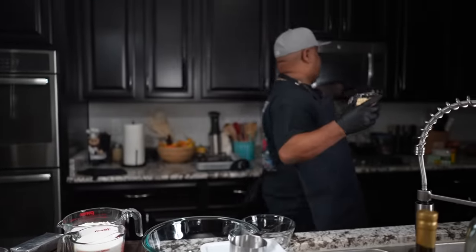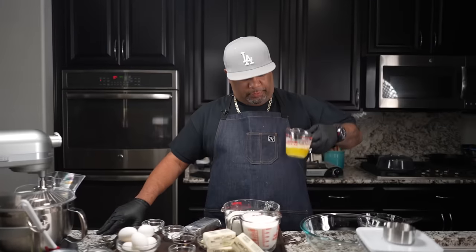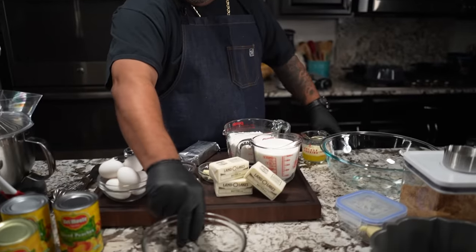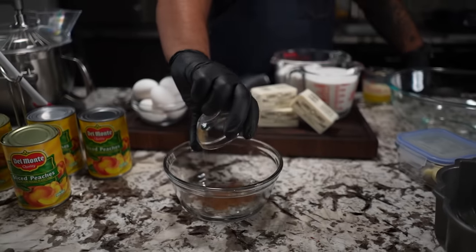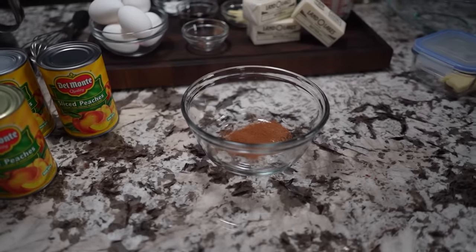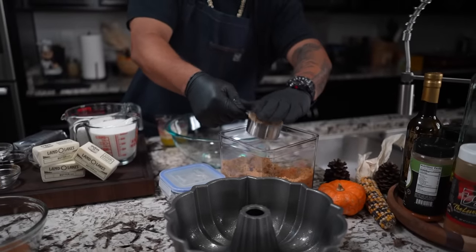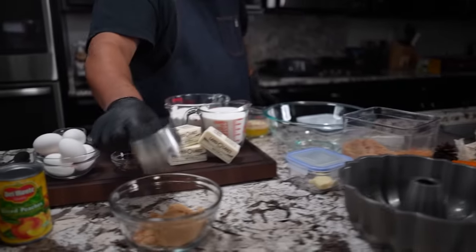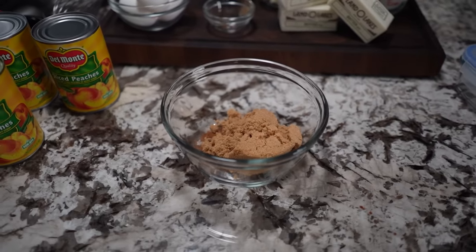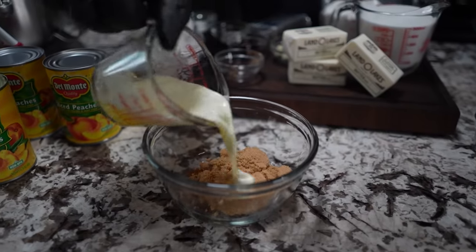First thing I'm gonna do is melt my butter - I'll put this in the microwave. I just want a quarter cup. So I melted my butter, I'm gonna put in my cinnamon and then a half a cup of brown sugar - you guys know how to do it, just pack it down. Then I bring my melted butter and pour it right in.